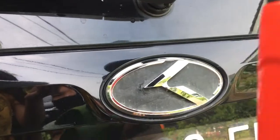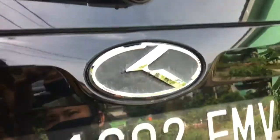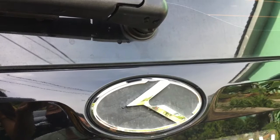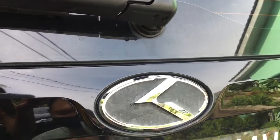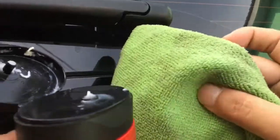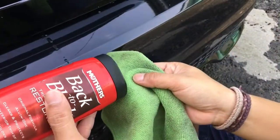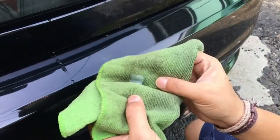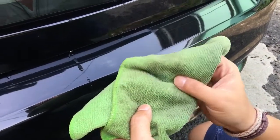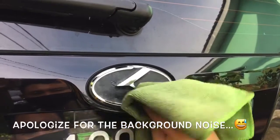Alright, we have the Back to Black ready to apply to the logo and see if it brings the black back to its original color. I'm going to shake it first, then put a little bit on and brush it to make it even before applying it to the surface.